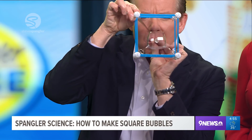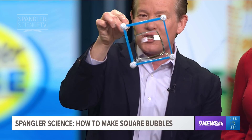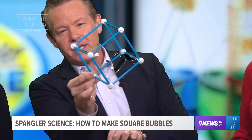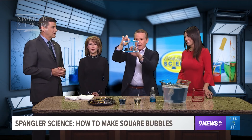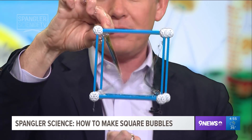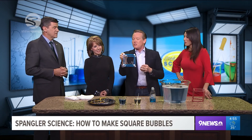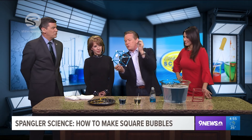Bingo — and there is your square bubble! How fun to see that surface tension and for kids to be able to play this way. It is absolutely beautiful. Who would have ever thought a bucket of water and a little bit of Dawn dish soap could make such cool science and cool math, especially with geometry, that teachers are doing all over schools.